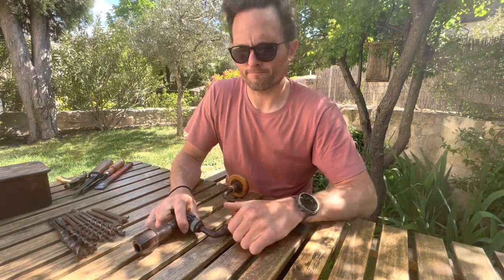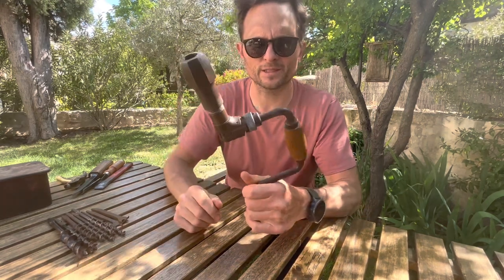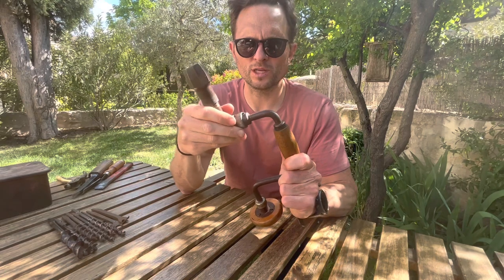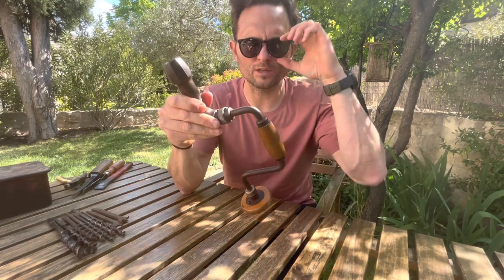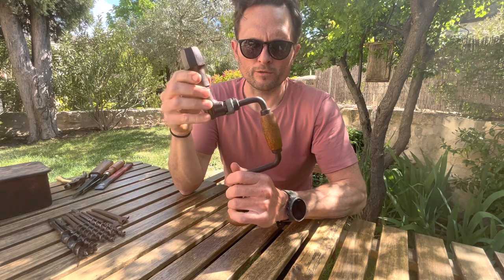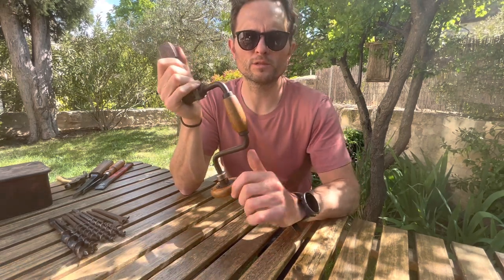What we're going to talk about today is this guy — this, my friends, is a brace tool or a hand brace. You may have seen one before. Until the last 12 months or so, as much as I knew these drills existed, I never really considered using a tool like this because it's slower, and it takes longer to do a job. For me, electric or battery drills were the only way, because nowadays speed is everything on a job site.